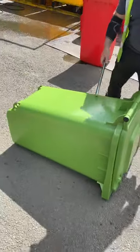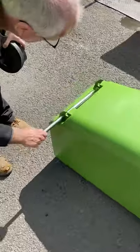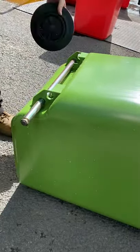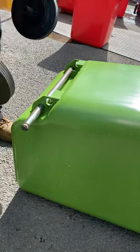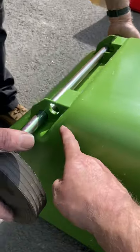Good afternoon. This is an instruction manual on how we fit a 240 litre wheel and axle assembly into the Mark II and Mark III Weber bin. First of all, we go for the bottom.